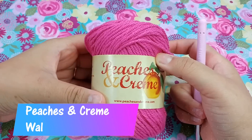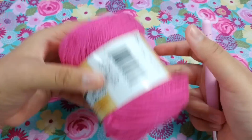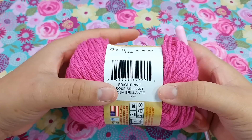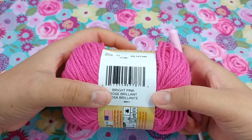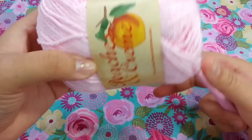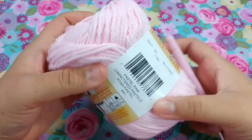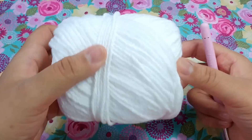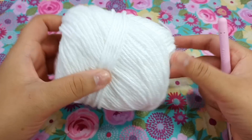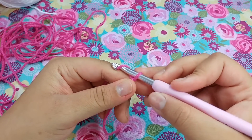We're going to start off with our main color, which is Peaches and Cream cotton yarn from Walmart in bright pink. I'm going to start with the darkest and brightest color, then switch to Peaches and Cream in pastel pink, and then switch to white. I just wanted to let you know what order I'm going to be working in.